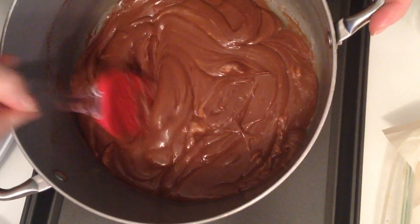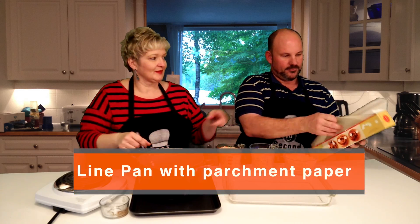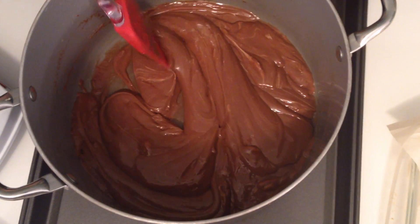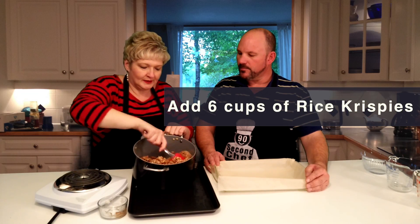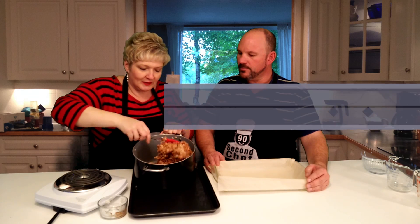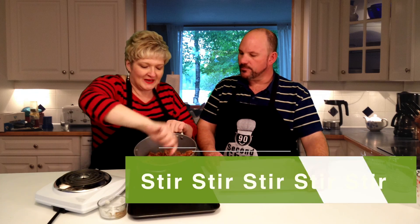So we're going to take this off the heat, and we're now going to line our pan. David's going to line the pan with parchment paper. Now we're going to add 6 cups of Rice Krispies. The parchment paper is really your best option. In a pinch you could butter your pan, but make sure it's cold before you put the Rice Krispy mixture into it.